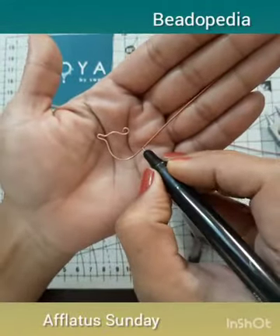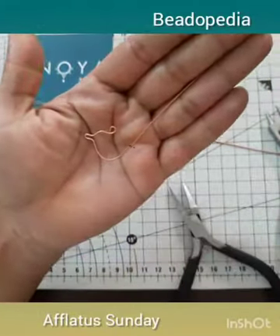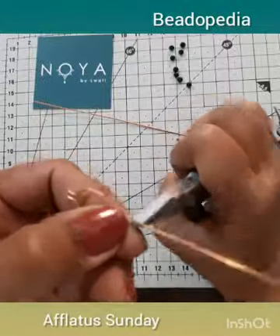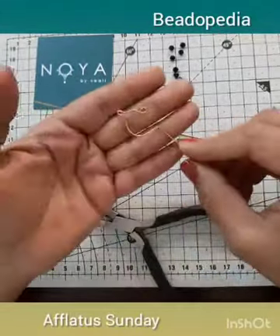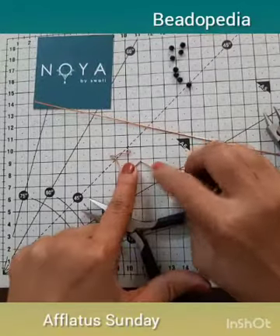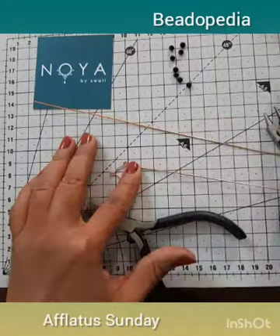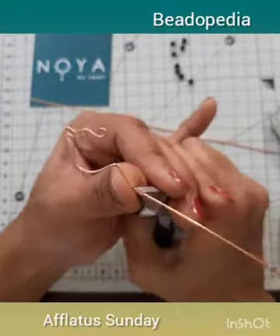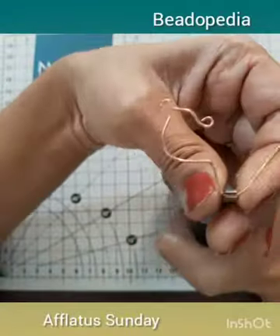Now, around the level of the beak, mark it to make the tail of the bird. Take your flat nose pliers and bend the wire outwards to form the tail. At about one centimeter in length, mark the wire for the tail length, and use your flat nose pliers to bend again. The width of your flat nose pliers will be the width of the tail.